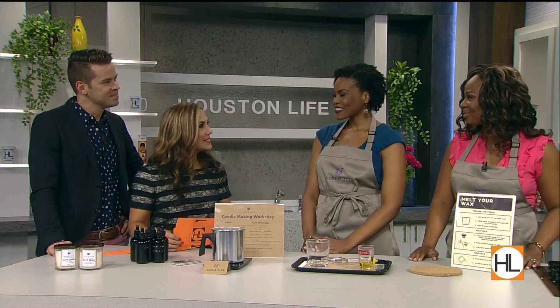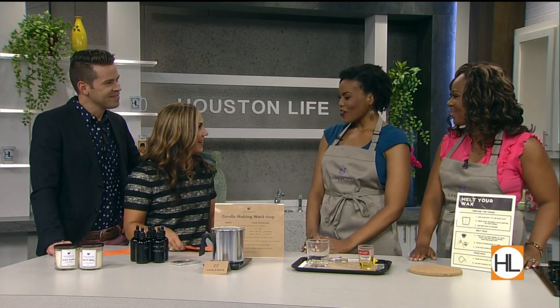Joining us now are the founders of Love and Make. We have Amara and Bukola. Ladies, thanks so much for being here. Thank you for having us.